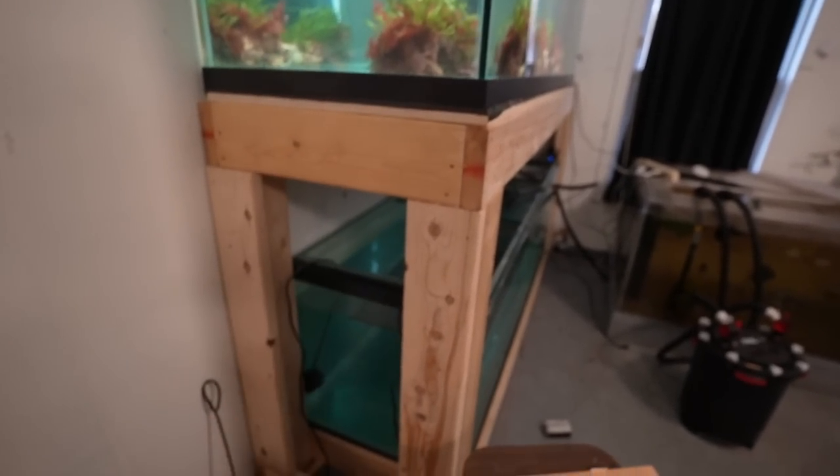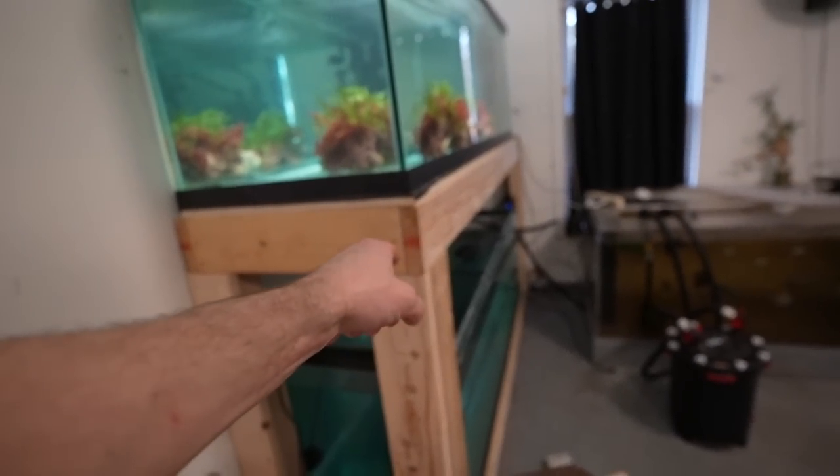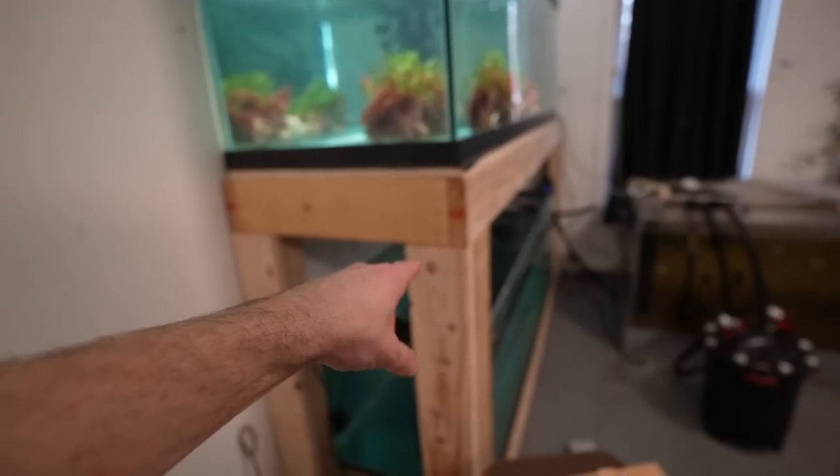I think I'm going to cover this side up with some sort of wood and paint it — I might even go with white stands.